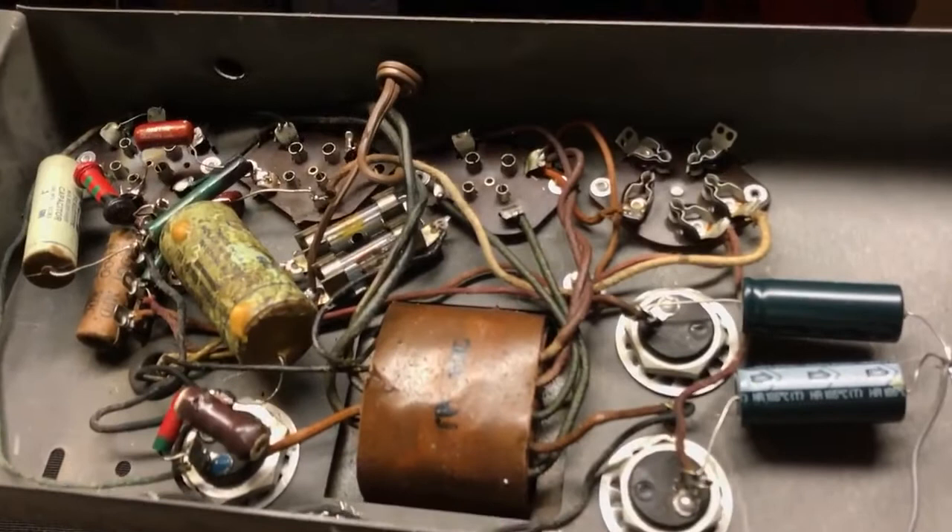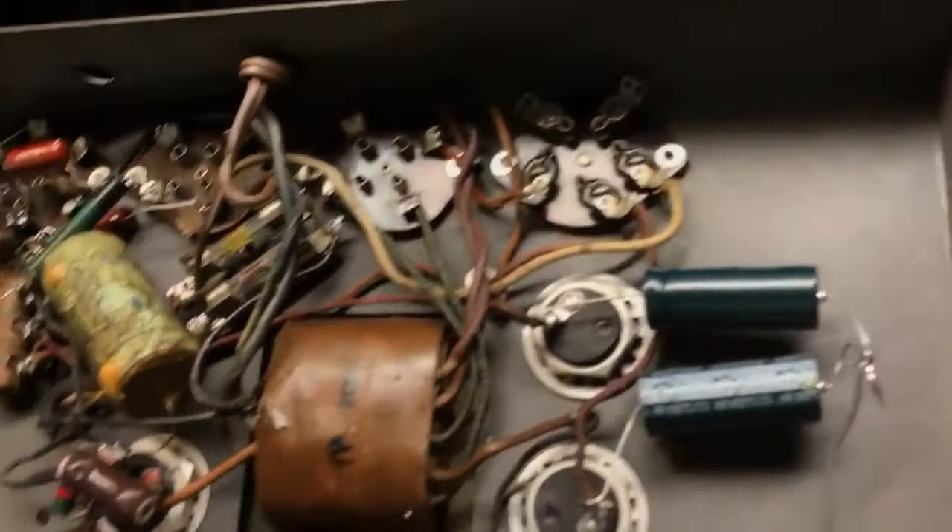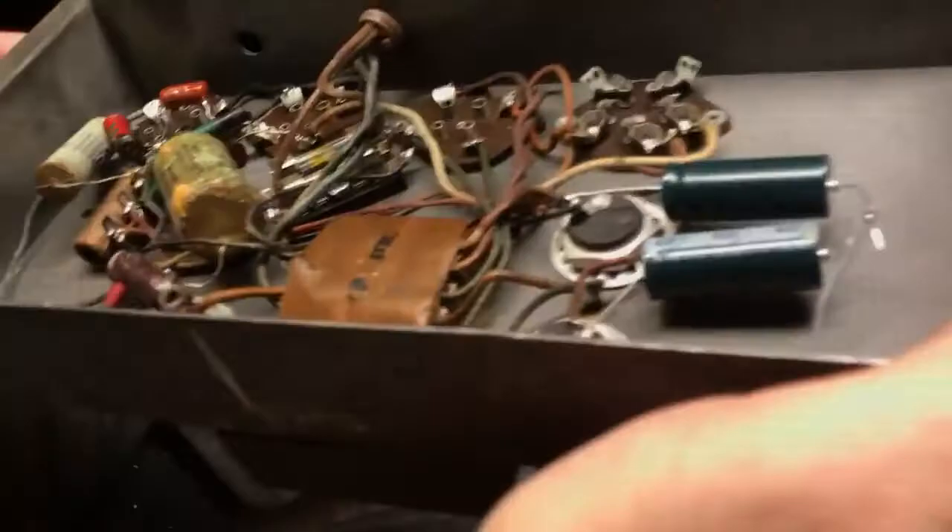1931 — that was a lot of work for a record player. That transformer's still good after all these years. Oh yeah, that's a lot of work for a tabletop record player.